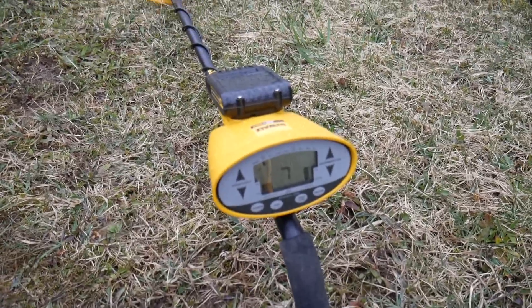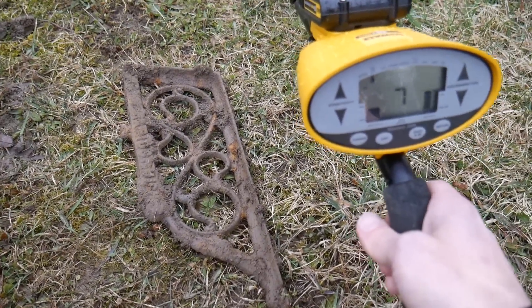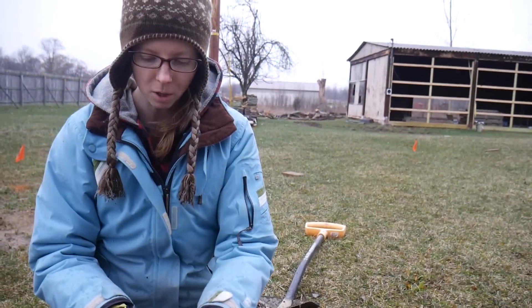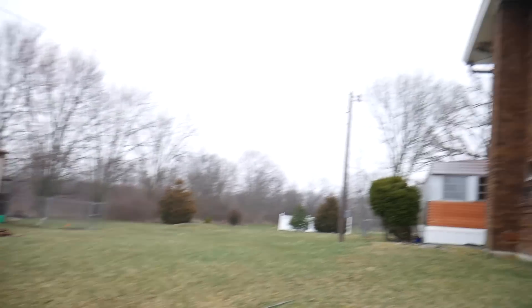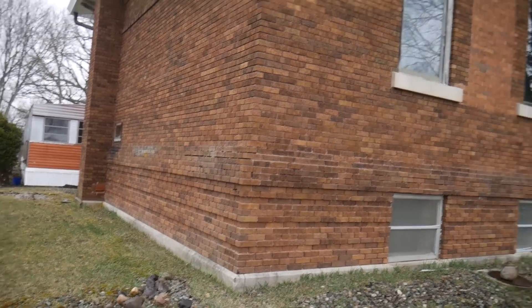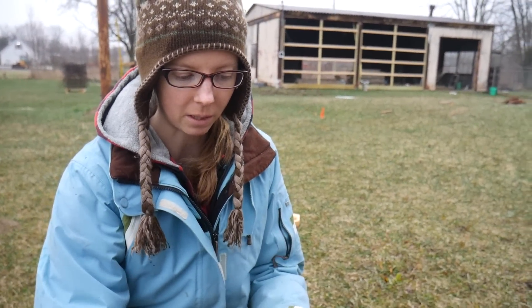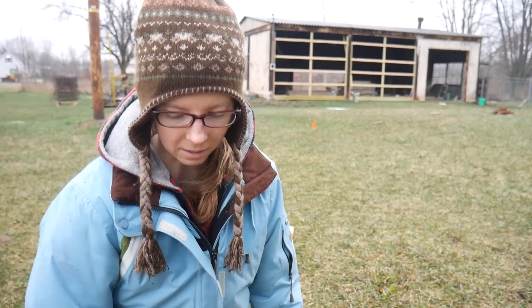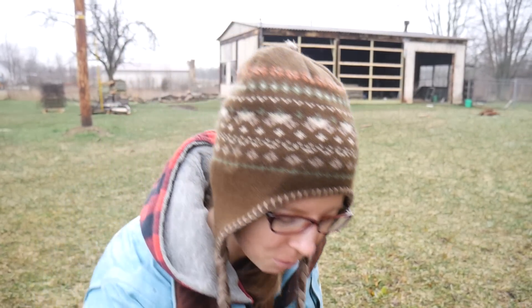Here it is — Dewalt 20 volt metal detector for the win. And we are finding some cool stuff out here today. And if you're new to our channel, we just bought our property in January and it came with this really old 1915 school house — a hundred year old school house. And we still have a lot of detecting to do on this property. We have three acres and we've barely detected it so far. So you'll be seeing a lot of detecting videos from us — and homesteading. We do a bunch of random cool stuff.